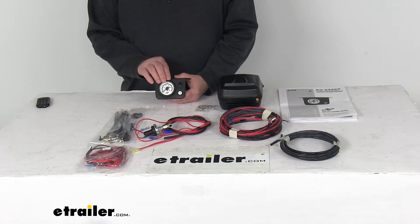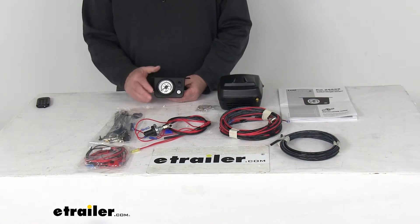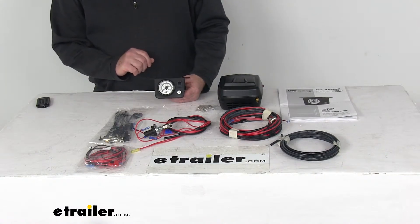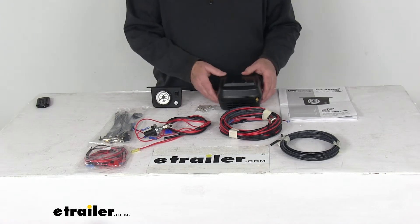It lets you monitor and adjust one pair of air springs with a single path in-cab controller and gauge, maintaining equal air pressure in both springs for front-to-back leveling. It also boasts quiet, high-volume air flow for virtually vibration-free operation.